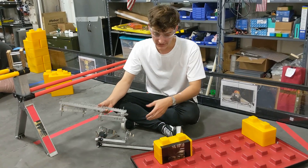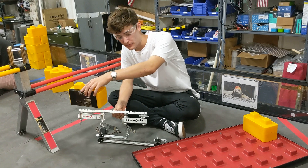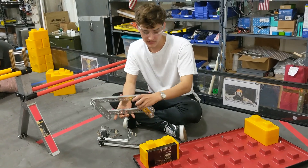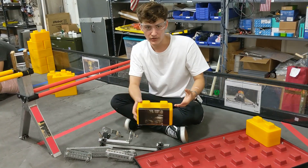This is our stone delivery system. It takes the stone from our intake at the front of the robot and transfers it to the back of the robot, ideally without changing the orientation and in one foot.